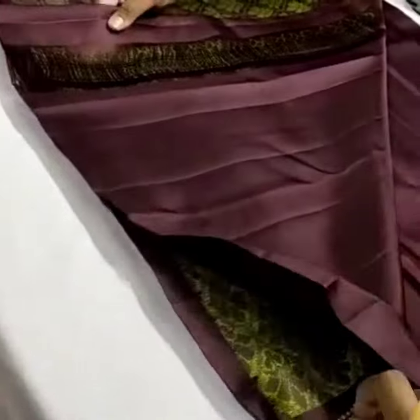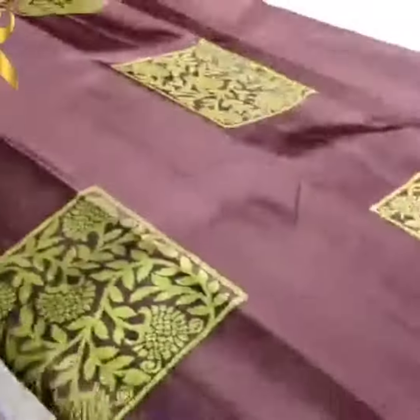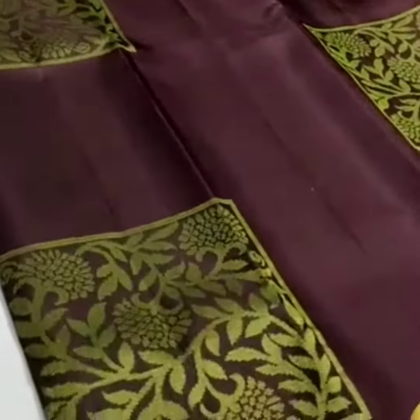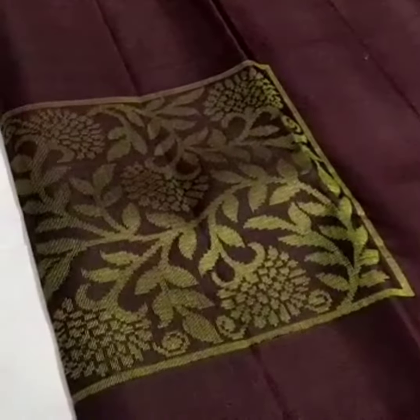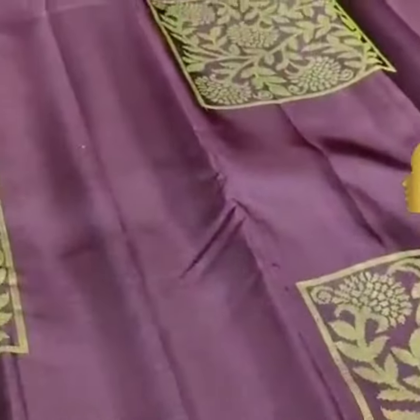And we have plain running blouse. This is the body of the saree. Here we have the extra pallu, and the white of the saree, the extra elle — in the corner, the two of the saree. The same color.